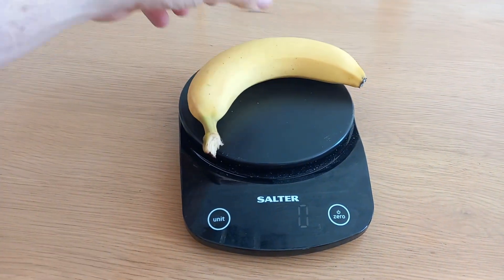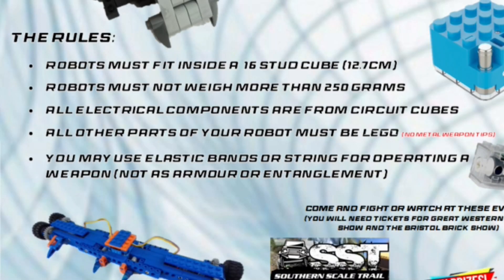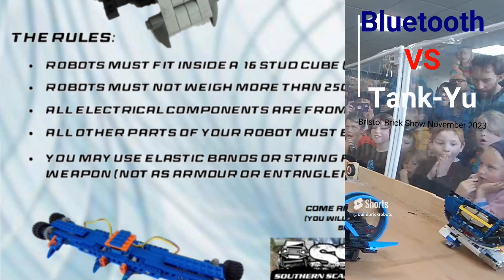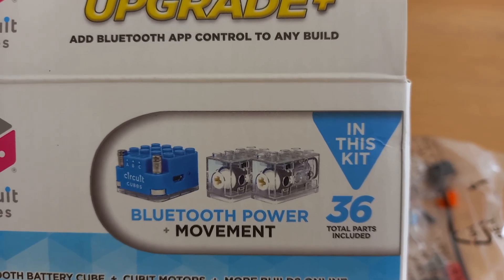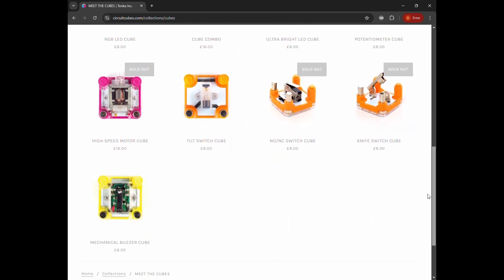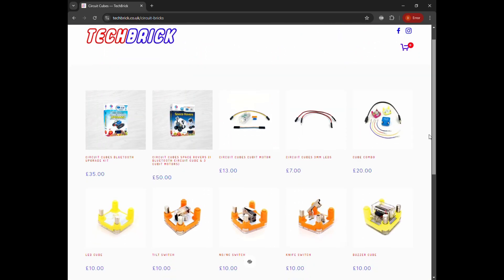And a standard banana — 165 grams. Rule 3: all electrical components are from Circuit Cubes. No buggy motors here. The standard box comes with two motors and a connection cube and all the wires. And there are lots of other components to choose from on their website. So it's quite a bit of choice here.